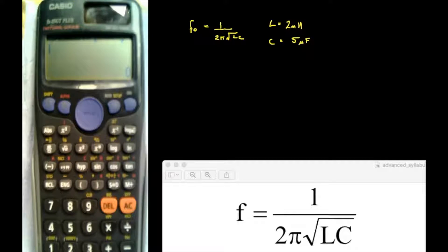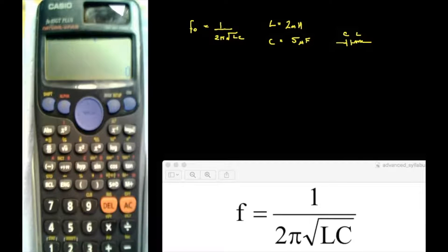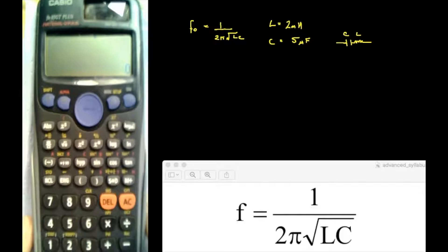Let's put that in. This would refer to a series or parallel tuned circuit with an L and a C in it. The calculator is a lot more complex than the Texas Instruments one, and as I say, it works in a different way.